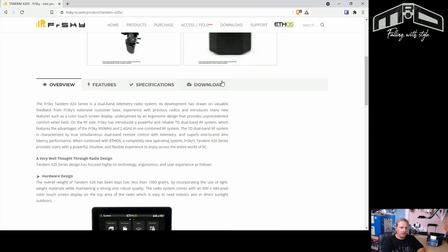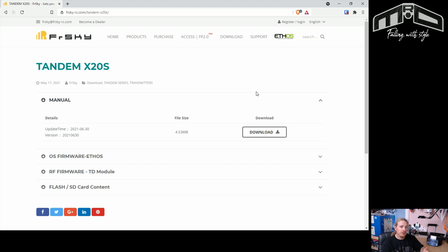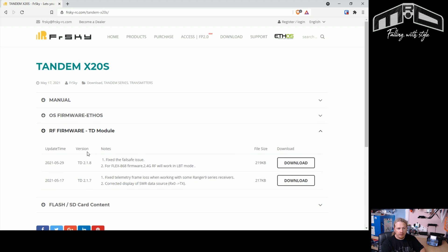So we're going to go to the download section and look at this list to find the RF firmware for the tandem module. If we open this up we can see different versions — the latest version is 2.1.8. There was a bug in versions below that, so if you're not running 2.1.8 I highly recommend that you download it and update.